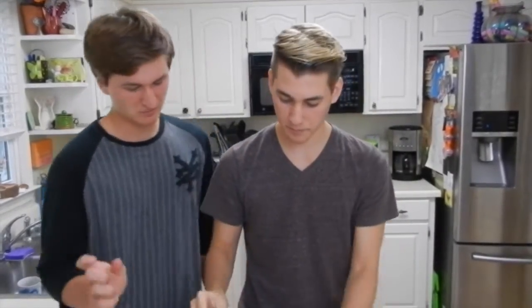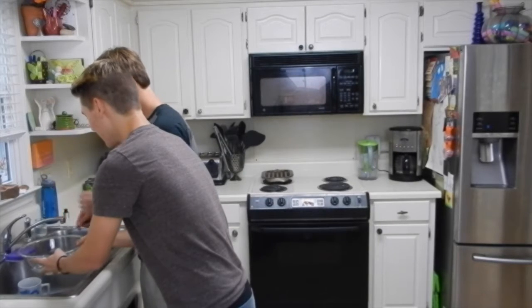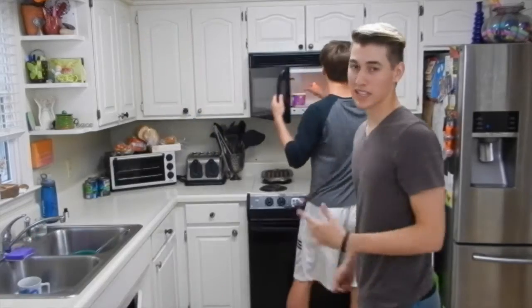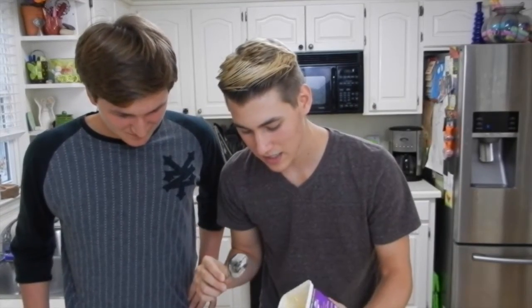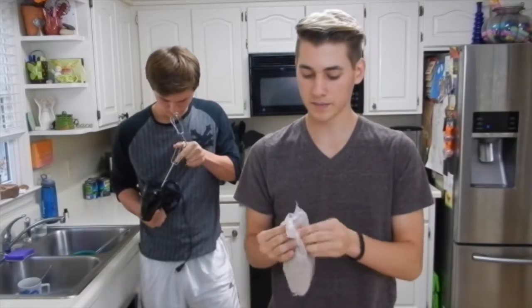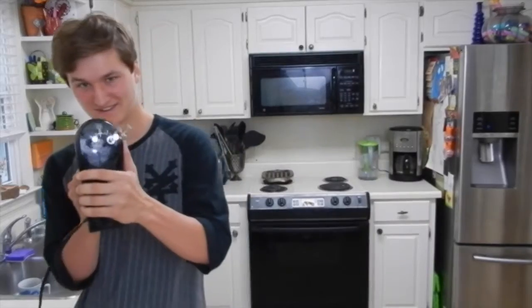So we're just going to... just might as well break it, just open it. One, two. That was so much. We get the butter and we're just going to wing it here. One, two, three sticks of butter. Next we need to put the brownie mix in. So we have our brownie mix, we're just going to put that in the bowl. Hopefully we don't die. Let's do this.